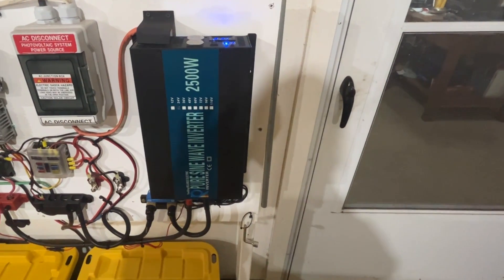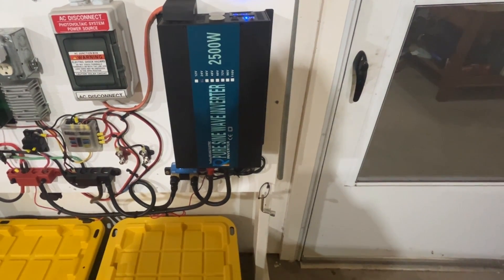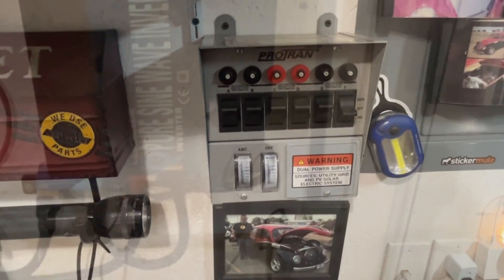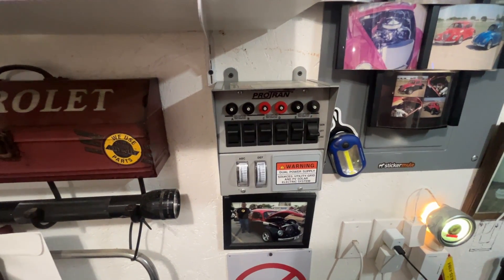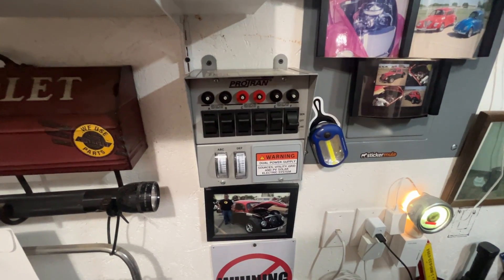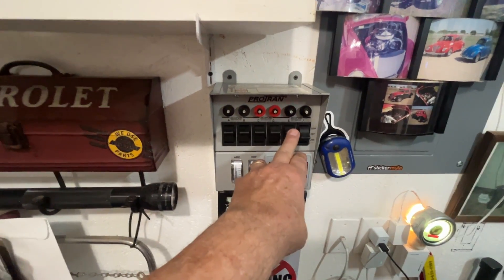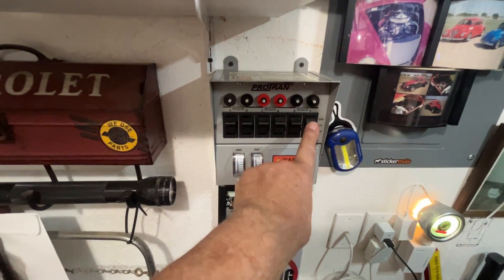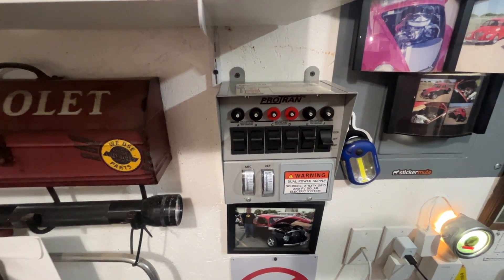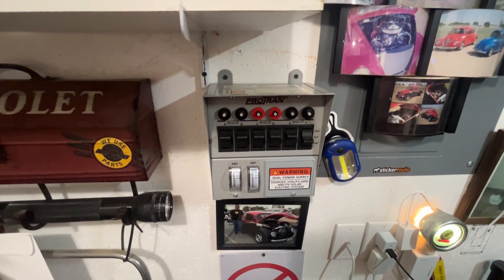My power inverter is a pure sine wave 2500 watt unit — it's been performing really well. I may need a bigger one down the road, but we'll see how this one performs. This is a Pro-Trans generator transfer switch, but I have it wired so solar power comes in and I can switch between solar power and utility power just by flipping these rocker switches. All of these control 110 volt circuits — I have five of those in the shop. The sixth rocker doesn't have anything hooked up right now, but maybe something in the future. Everything in the shop is currently operating on solar power.